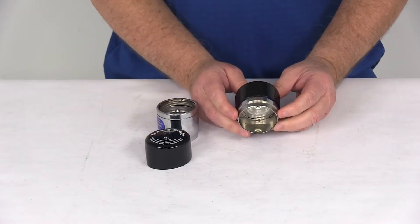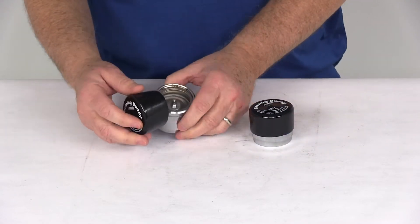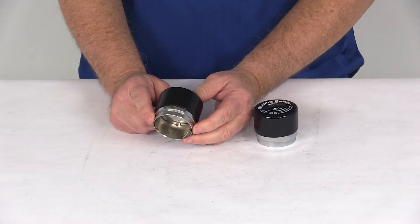They install very easily — you just drive these into the hub in place of your grease cap. These parts are made in the USA, and this model is designed to fit into a 1.968-inch diameter hub bore.